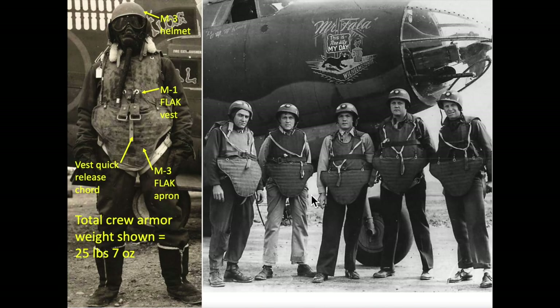Let's cover a couple flak suit factoids. Flak suits were introduced in service in March of 1943. The suits were very effective — they are credited with a reduction of 60% in the total number of combat related wounds. The M-3 apron section was suspended from the vest to provide coverage for the abdomen, groin, and upper thighs. The crew armor is capable of withstanding a .45 caliber pistol bullet fired from 30 feet.